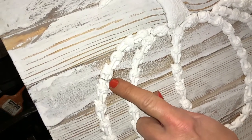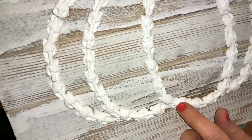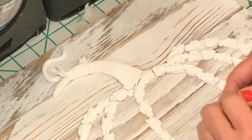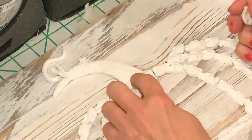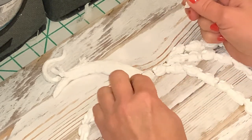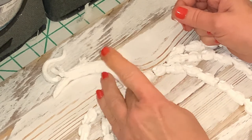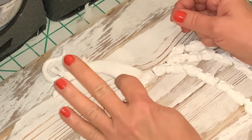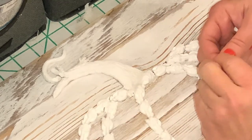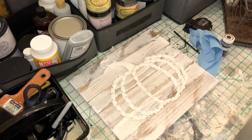If you don't like the cracks, I'm going to show you how you can fix that. Take a small piece of air-dry clay and use it like a putty — it's very thin — and it will just fill in those little cracks. My thoughts on this piece are that I really want it to stay tone-on-tone. I love the weathered wood look with brown and white on top.